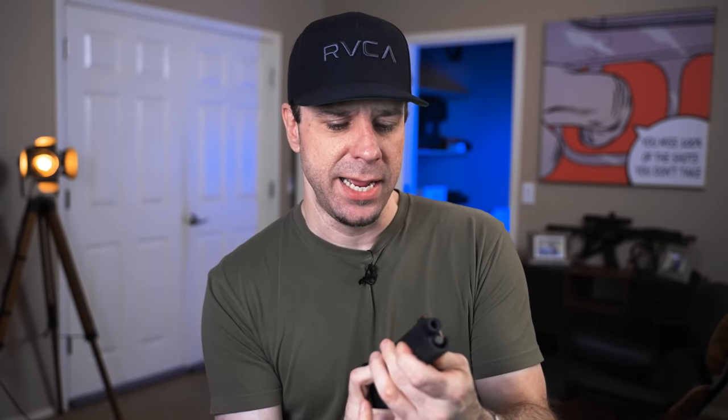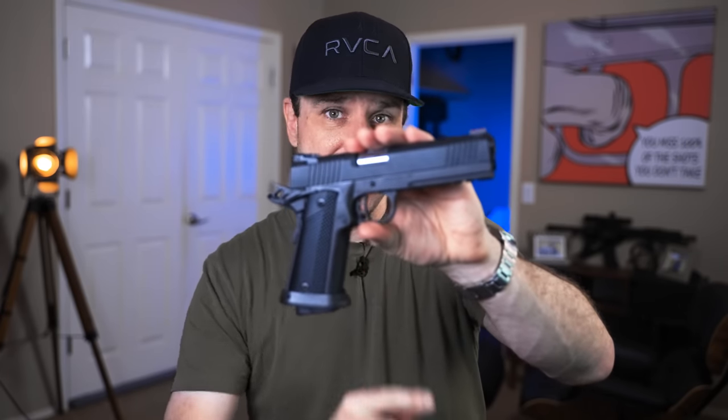I didn't have any money to buy it. I had just started the channel, and I promised my wife that I wouldn't spend money out of our bank account for the channel — I was only allowed to spend money that the channel made. So I couldn't buy it, but I remember promising myself: one day, I'm going to buy that gun.